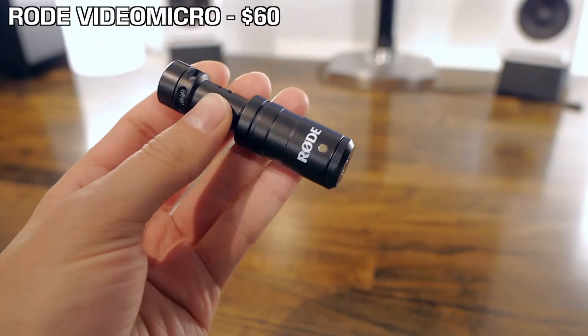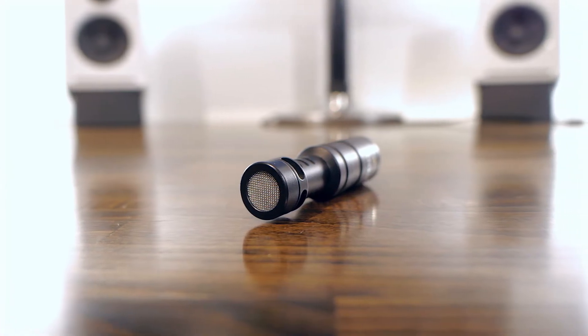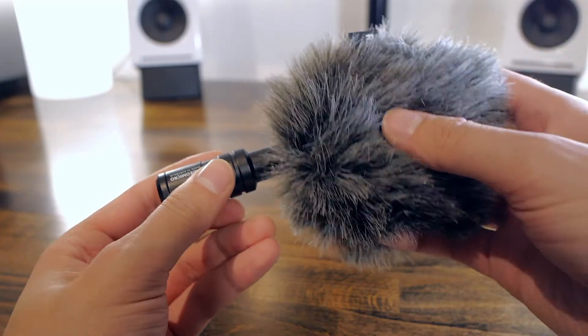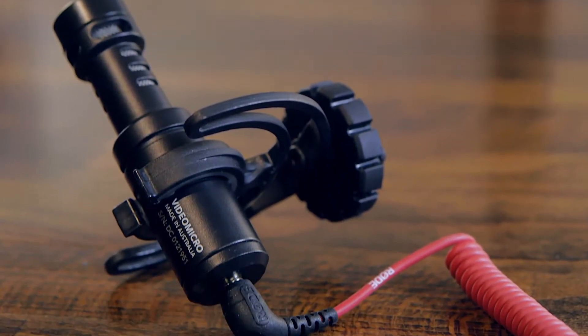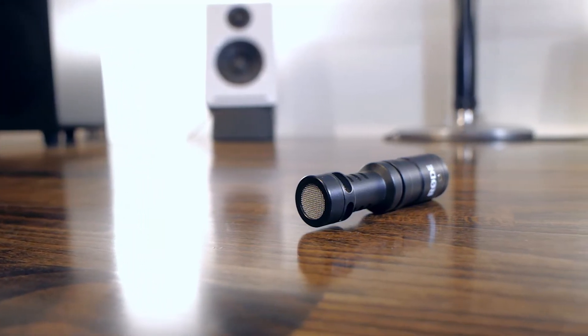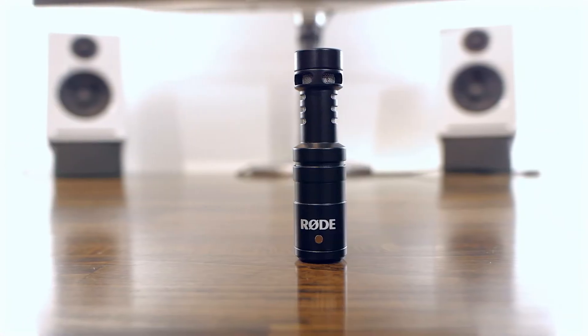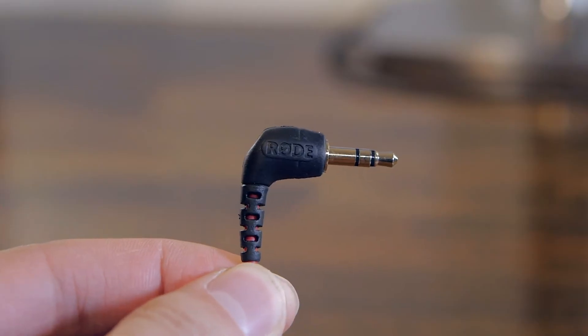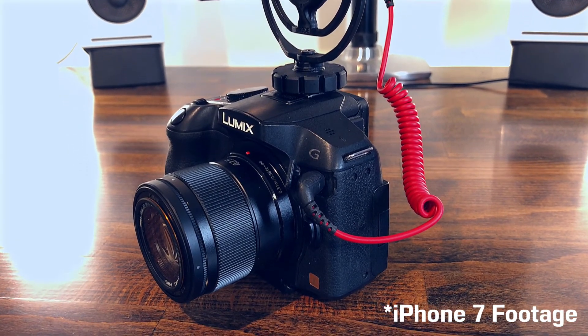Next item on the list is the Rode VideoMicro, which is a $60 microphone. If you didn't know, audio is actually key for great video — crappy video can pass, but your viewers aren't likely to tolerate crappy audio. The mic comes with a dead cat and a shock mount, so it's pretty versatile and actually quite cheap for the great audio quality you get. It's not that far from the VideoMic Pro, but this one performs a bit better in an uncontrolled environment. It's an omnidirectional mic with a stereo plug that sends a mono signal. Just make sure your camera has a mic jack — it can also work with smartphones using an adapter that Rode sells separately.